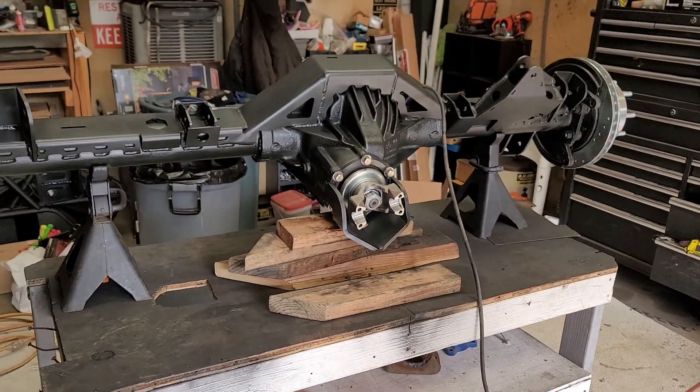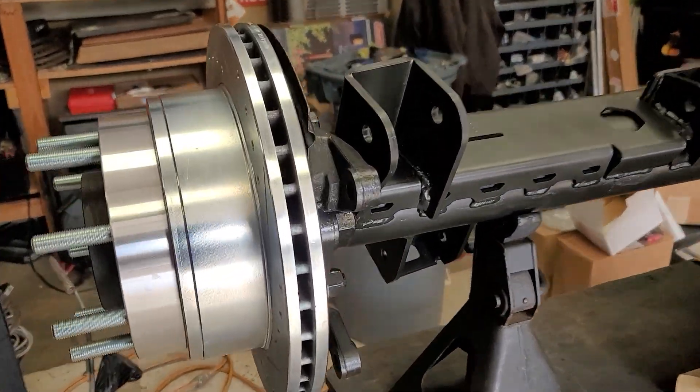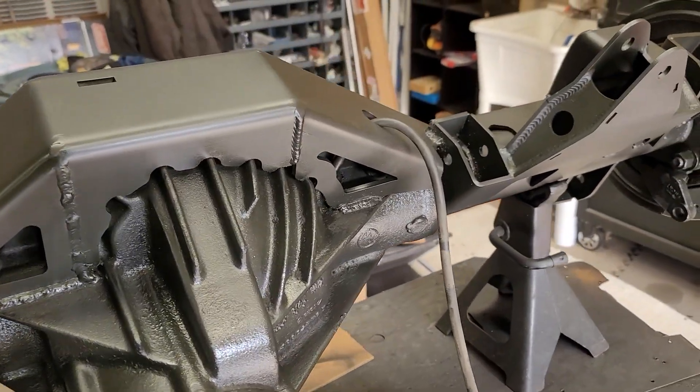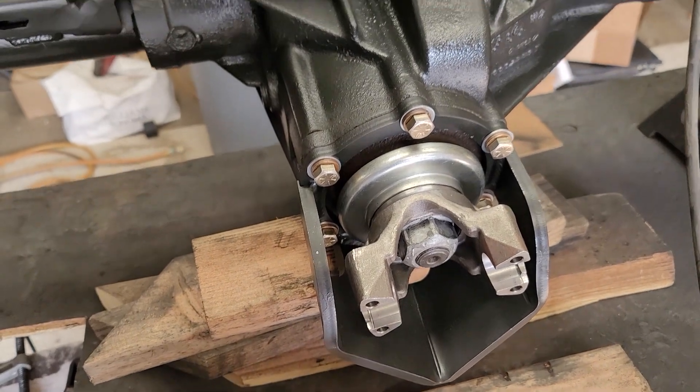Using my cherry picker. I'm pretty happy with how everything came out. Excited to get started on the front, so at some point this will be on the Jeep.